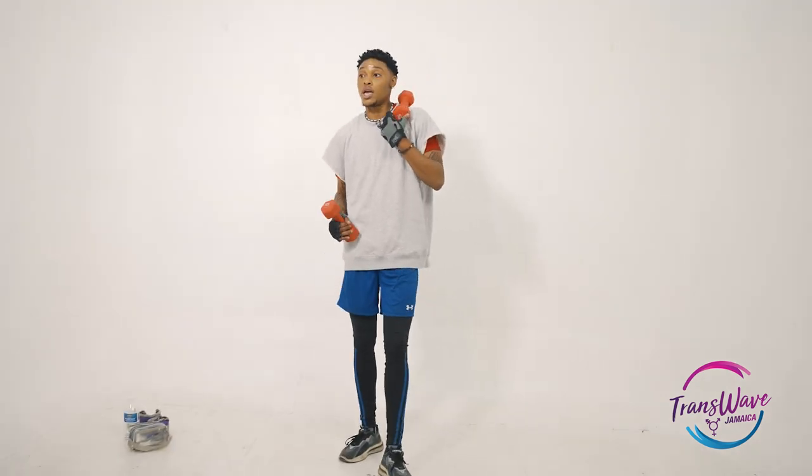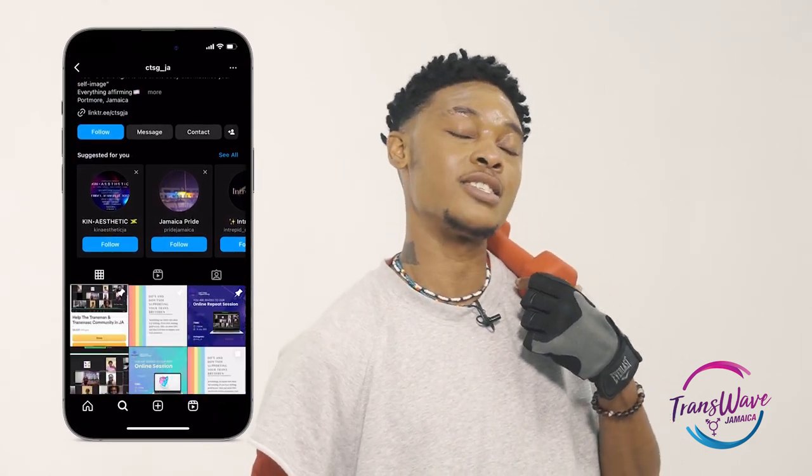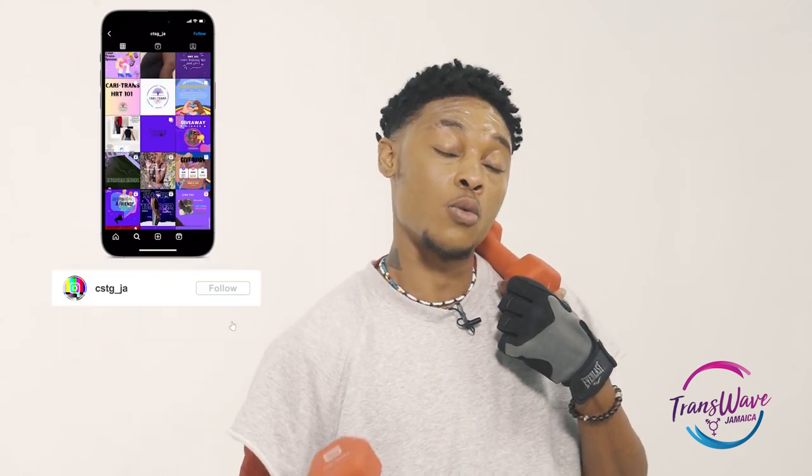If you need any more tips and tricks, you can also check out my Instagram page, which is carrytransja. On that page you will see specific workout tips for trans women and trans men — whatever the body goal is. And if you have any questions, don't be afraid to send me a message; I will definitely answer.